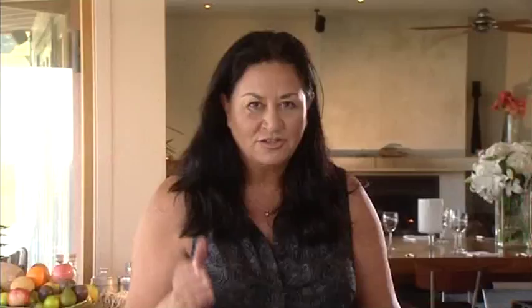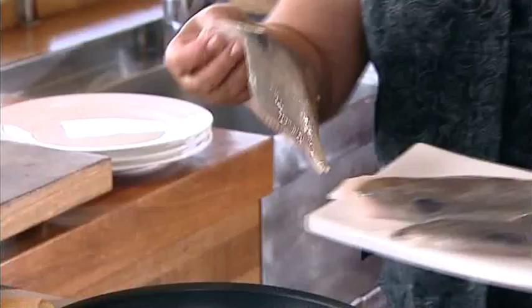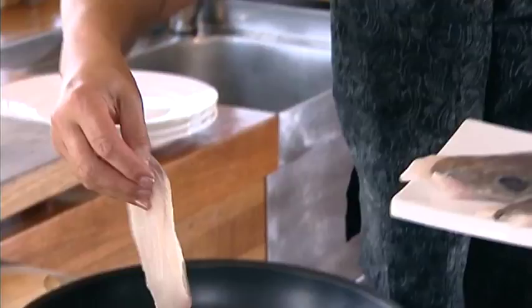The John Dory is known as Saint Pierre, and also to us Māori, it's called the Kuparu. This oil is hot now, I'm going to pop my fish skin side down in the pan. Watch out. John Dory is a deep sea fish, and when it stalks its food, it's got this tube that comes out of its mouth. It loves sardines I'm told.